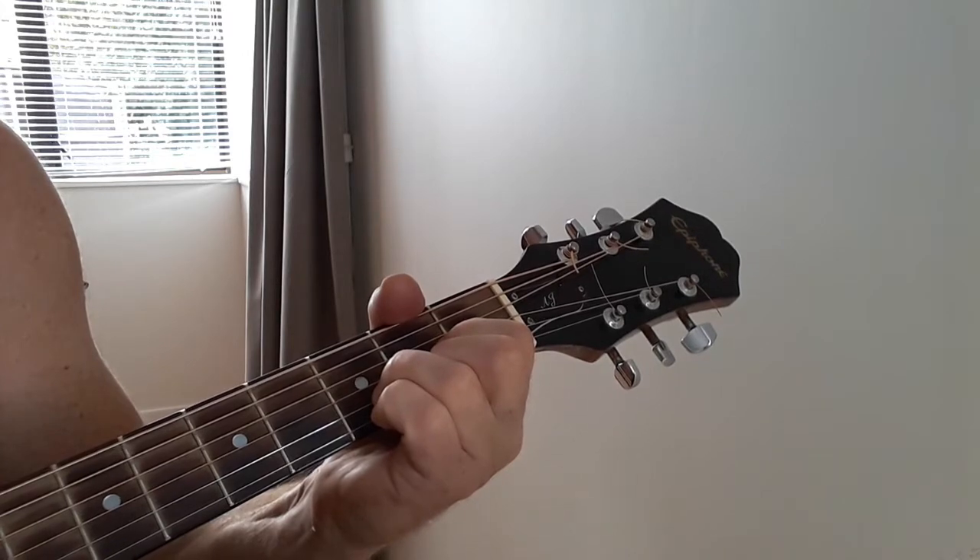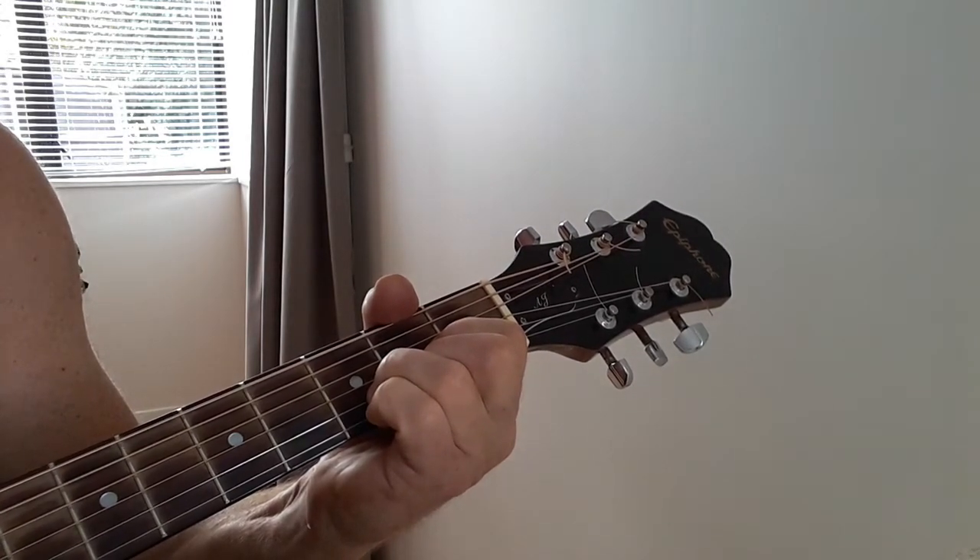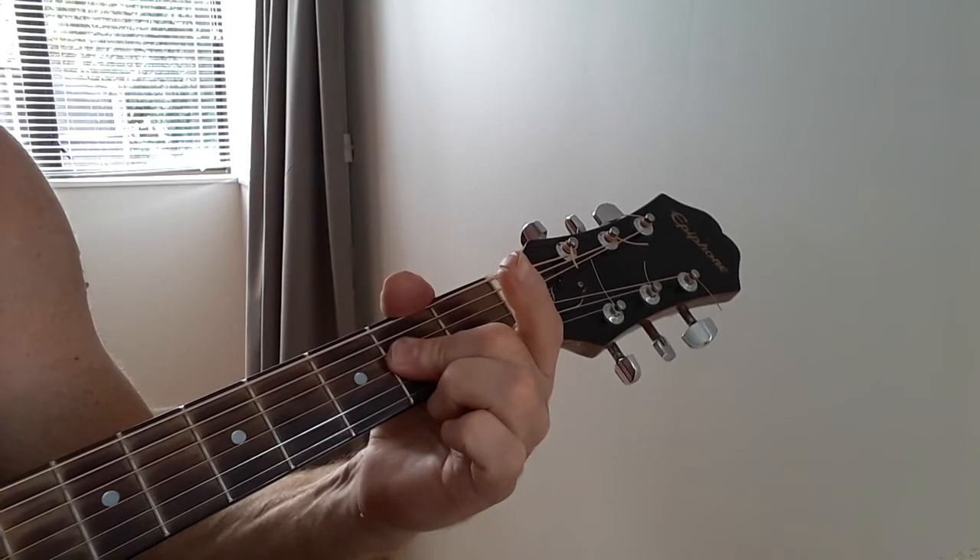So when I do that first down, I sort of pause a little bit. Down, down, up, down, up. And I go to the A for a down, down, up.